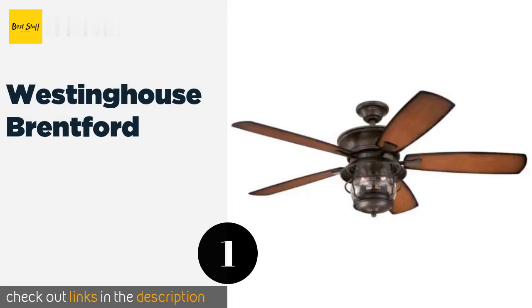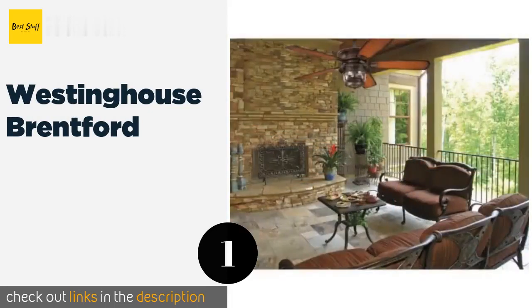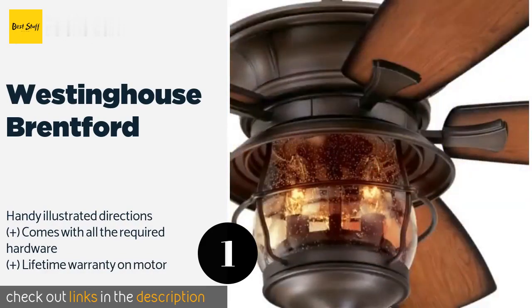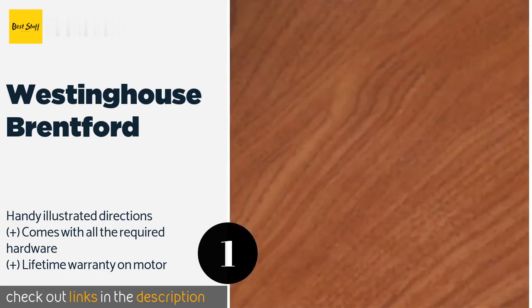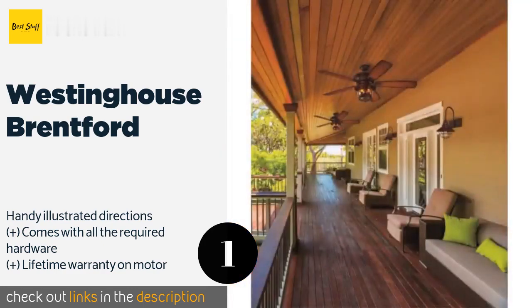The first product on our list is the Westinghouse Brentford. It sports a rustic design that fosters a warm and inviting atmosphere. Its seeded glass lantern style fixture and walnut colored blades would look at home in any family room, screened-in porch, or covered backyard patio.